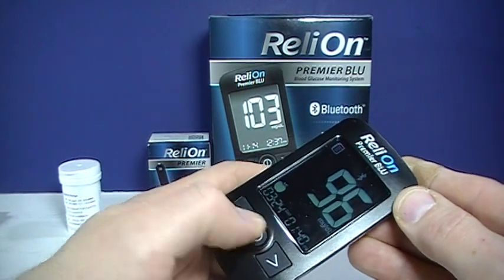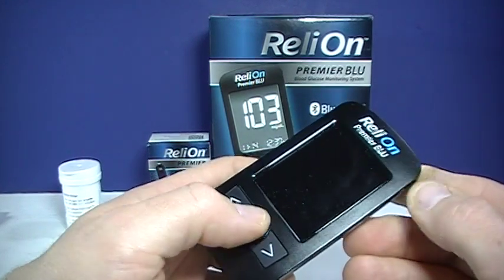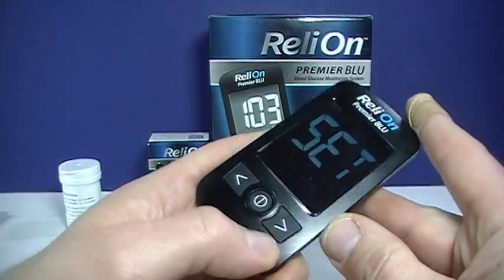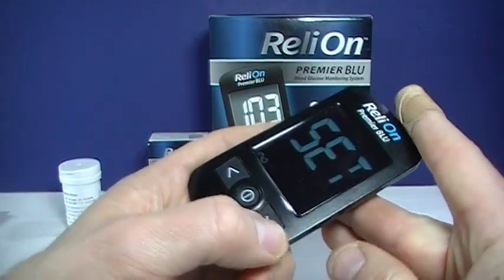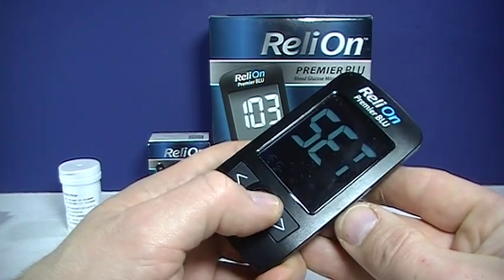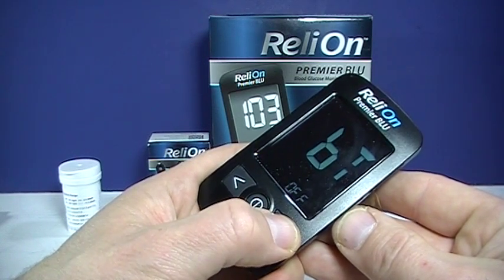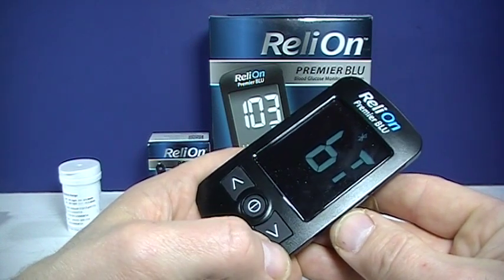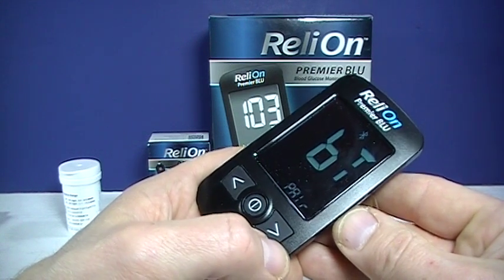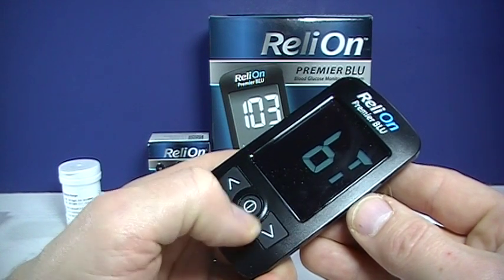Another important option when using this meter is setting the time. You want to hold the power button down until it's saying set. At this point, it's prompting no, and we will want to push the arrow button. Now it says yes — we want to set that meter up. The first one would be for Bluetooth. You can turn it off, on, or you can do your initial pairing with the app. We'll just leave it off and go on to the next.